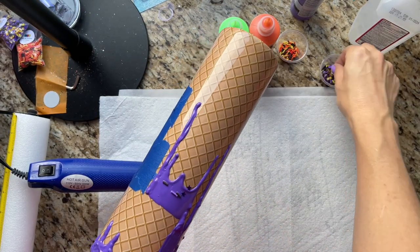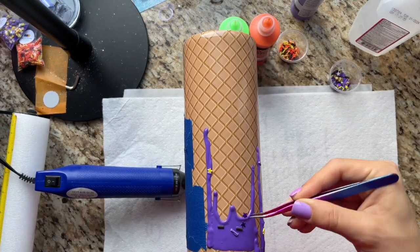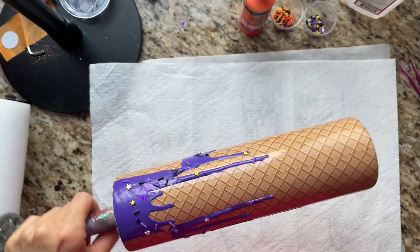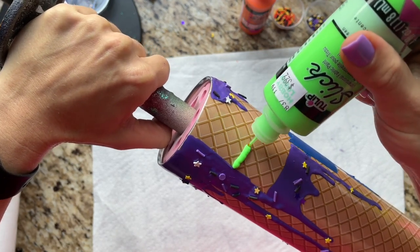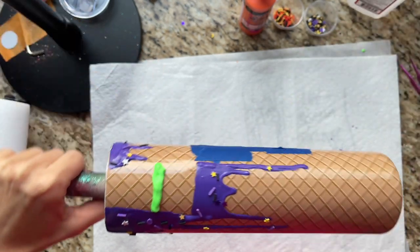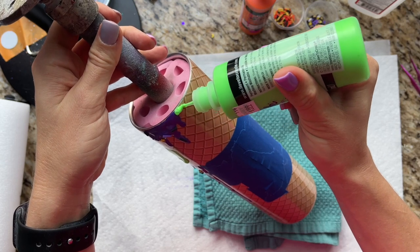Once I've got my drips where I like them I'm going to place a few sprinkles into the drips — not being too meticulous, just making sure there are plenty on there. I'm going to let this layer dry for at least 30 minutes before going into my next color. The next color is the fluorescent green and I'm going to repeat the same process — thin or thick lines of paint, tapping the bottom of my cup on the towel to get the drips to travel. I started the green line a little bit higher than the purple line but still not all the way up to the top rim.